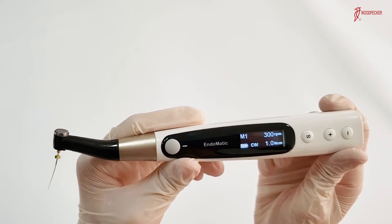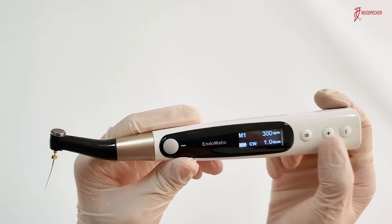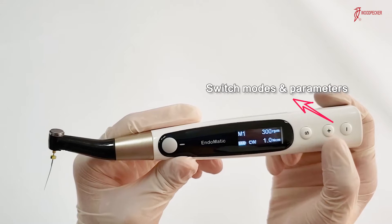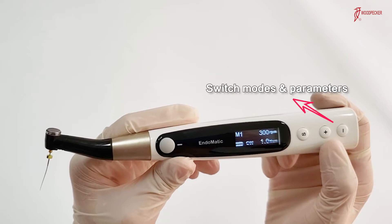We select different functions and parameters through these 3 buttons. Press the S button to select different functions, and press the plus and minus buttons to switch between different modes and parameters.